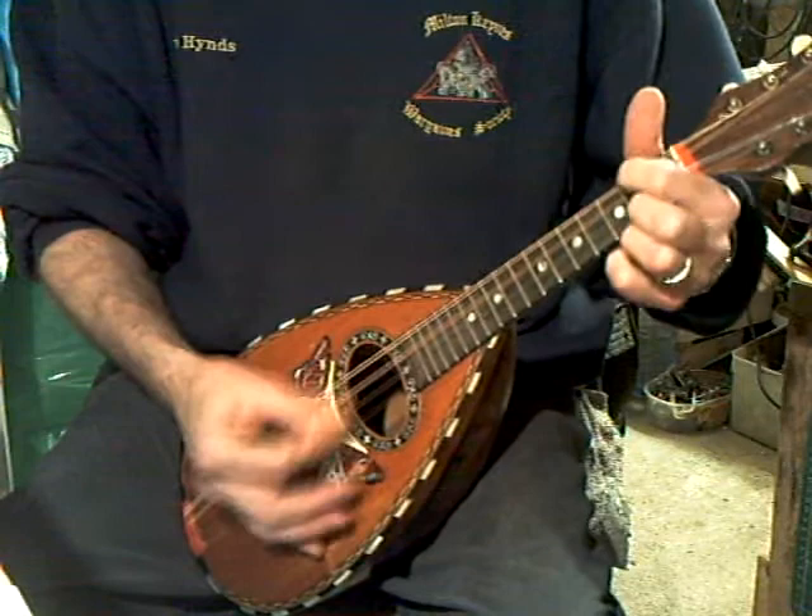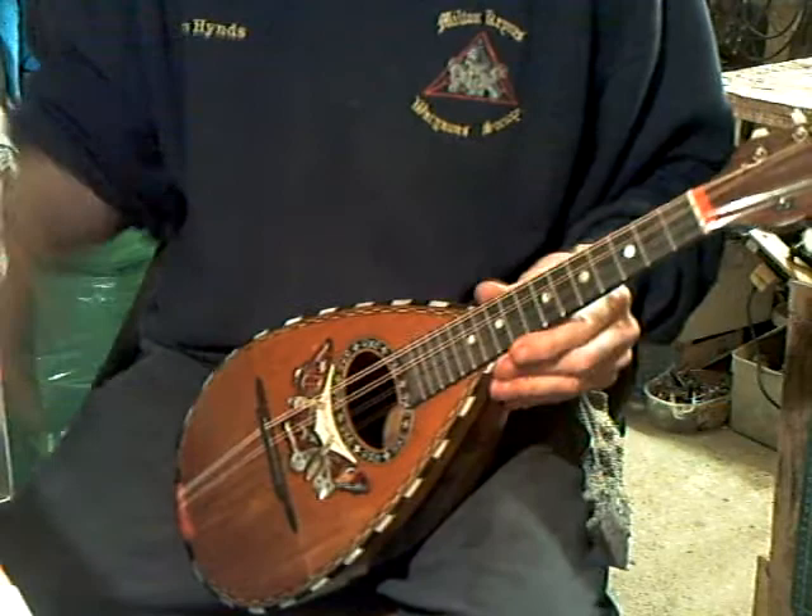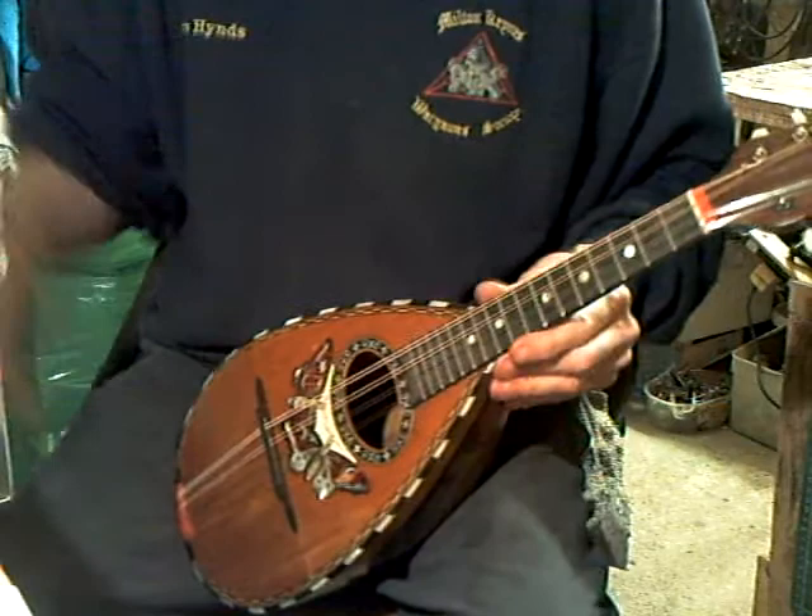Nice and easy to play. Intonation is exactly the same — pretty good, apart from the bottom of the strings being slightly out. There we go, shelf bridge, nicely inlaid, ready — another one for a new home.